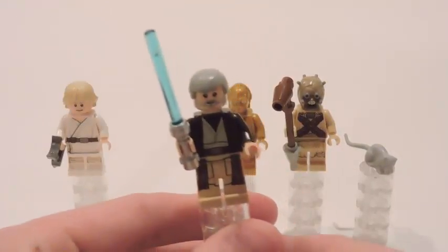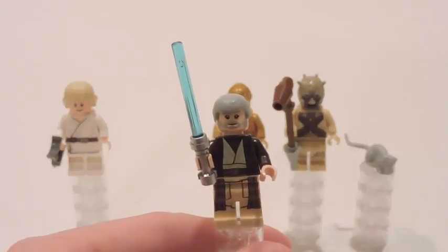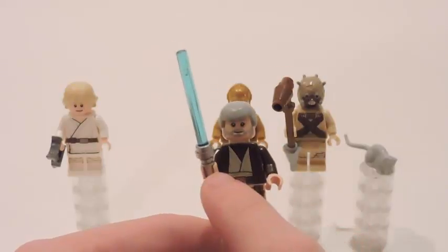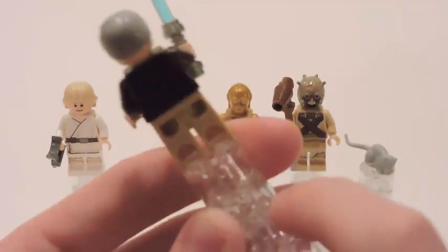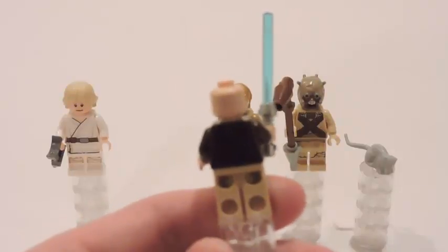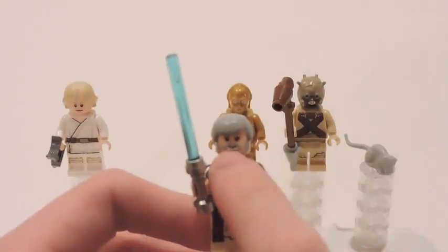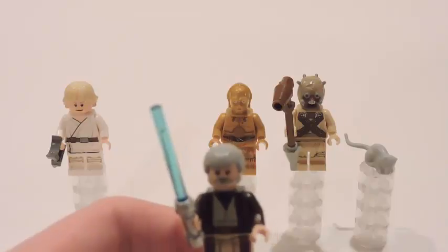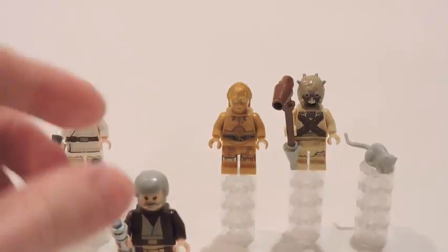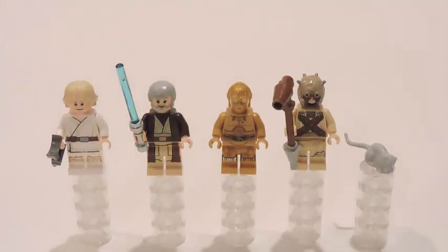Here's Ben Kenobi — Obi-Wan. There's very nice detail with the robes and everything, with the brown cloak going all the way down from the torso to the legs. He's got his blue lightsaber. He also has a hood and a hair piece, and he gets a double-sided face with great beard detail. It really resembles Alec Guinness very well. We've gotten him before in the Death Star set and the Mos Eisley Cantina set.